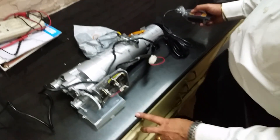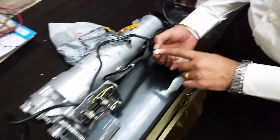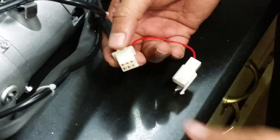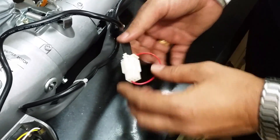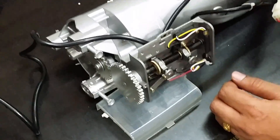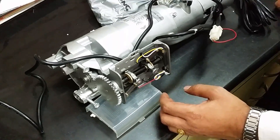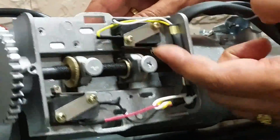For connecting the remote, you can see there is this connector — you have to connect the cable of the receiver and then connect it directly to the receiver. This is for remote operation and for the limit switch. Now if you want to set it on either side, or up or down, for example going downwards — when it comes on this edge it will trip.